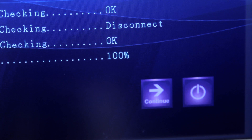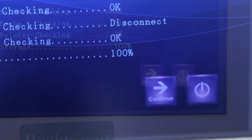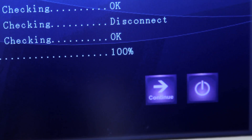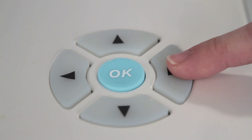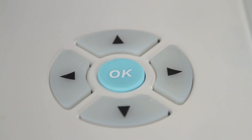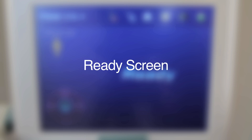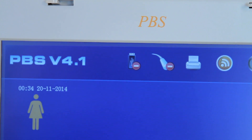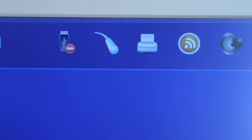At the bottom right corner of the power on screen, there will be two functional keys: Continue and Power. The Continue functional key displays when self-checking fails. Touch the Continue key or press the right directional key in the navigation keys on the control panel to enter the Ready screen. On the top of the Ready screen, you will see a status bar. The icons below may change depending on the device's self-check results.